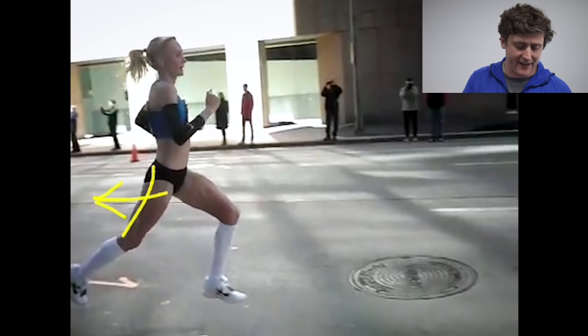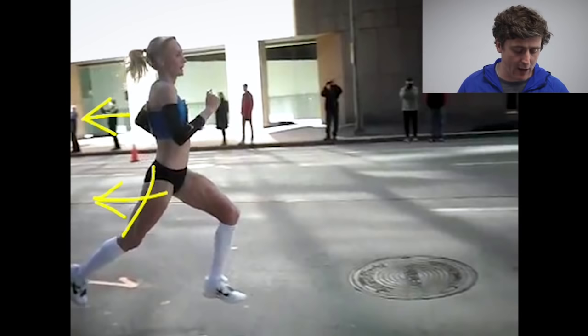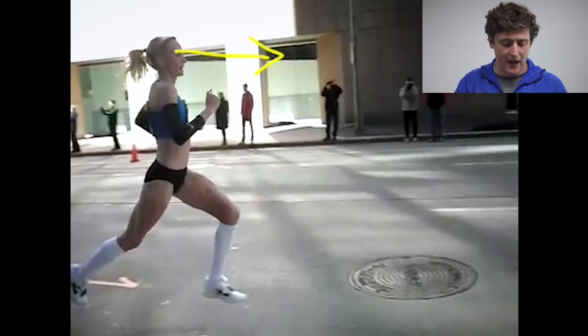She's doing a great job of keeping her chest open and her upper back nice and straight rather than hunching forwards, because she's keeping her eyes up rather than dropping her head forwards. That allows her to really make use of the loading and unloading of those two oblique slings — left to right and right to left — in terms of the way those abdominals work.